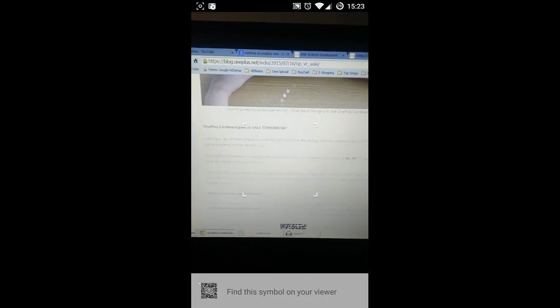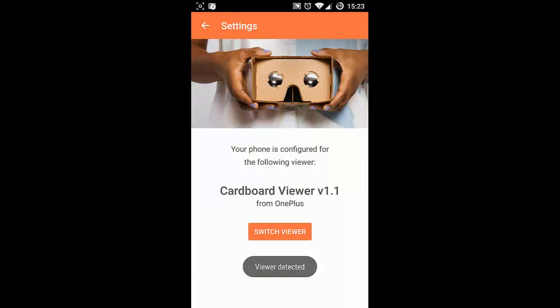Click on 'Switch Viewer'. I'll provide a link in the description — go to that website and you will see a QR code. You can see 'Viewer Detected' and it shows 'Cardboard Viewer 1.1 from OnePlus One'. This is the official viewer profile for your cardboard.